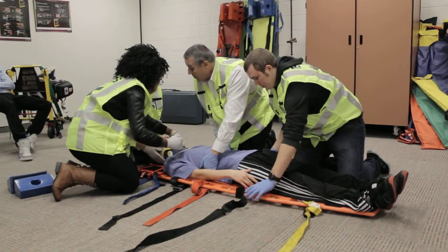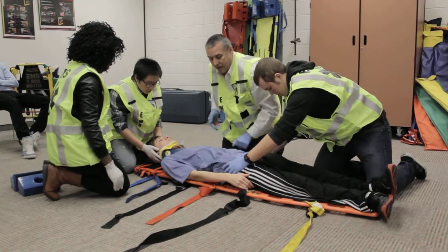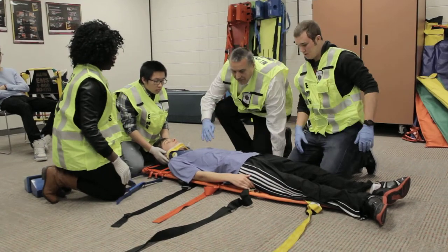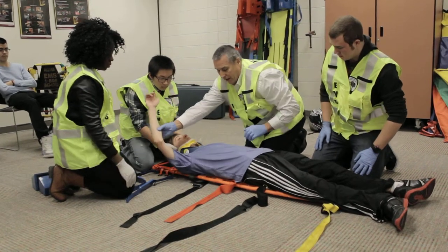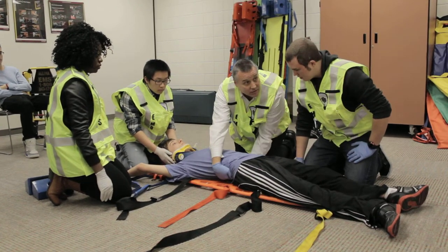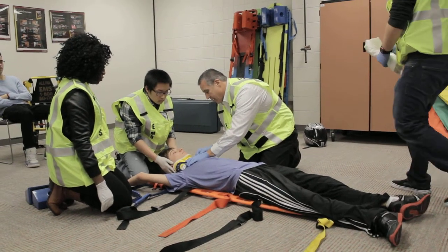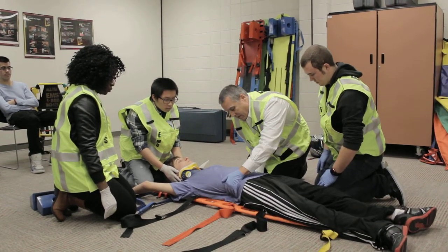We are going to slide him down and then up. One, two, three. I'm going to check to see if he's straight on the board — we're good. I'm going to check for voids underneath his neck and a void in the middle of his back, and he does have a void. Can you grab a trauma dressing for me please? We're going to pad that void in the middle of his back. Perfect.